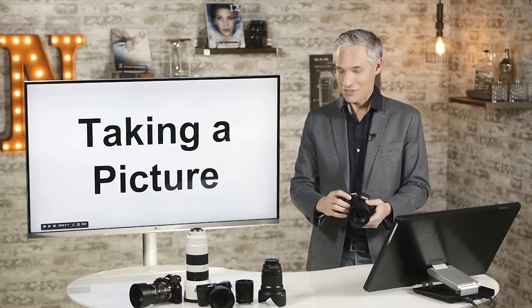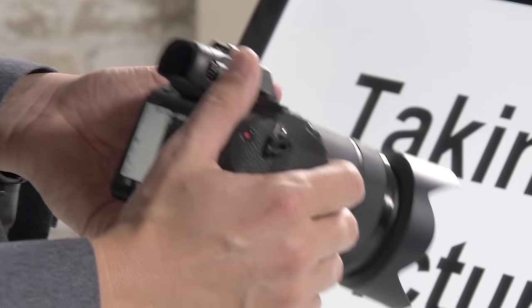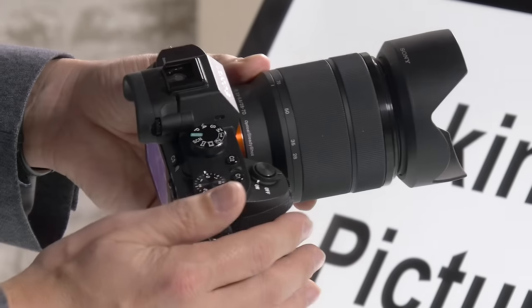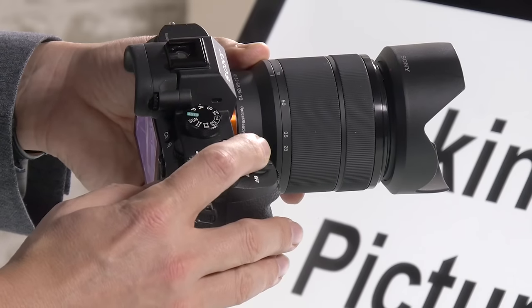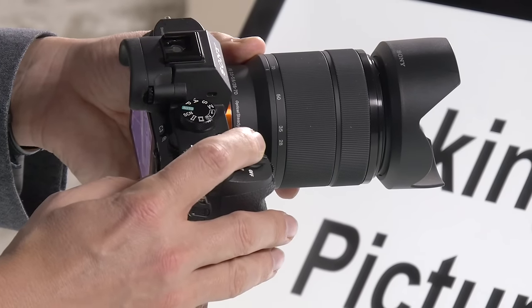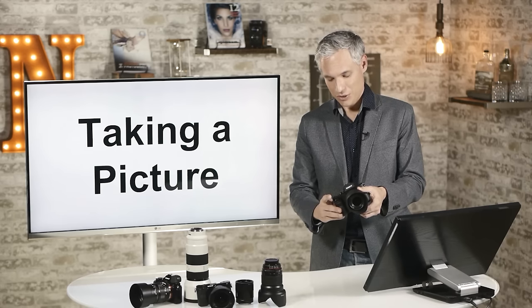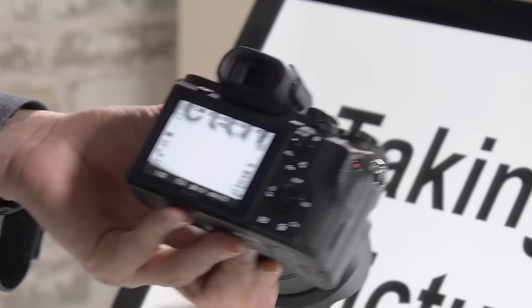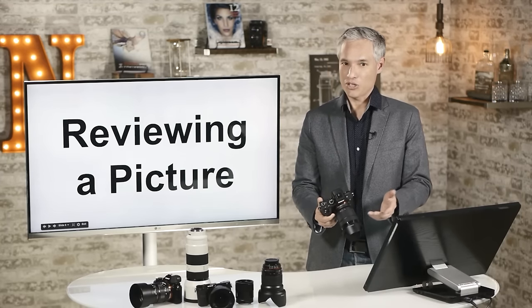Now let's talk about actually taking a picture. By default, you focus by depressing the shutter button halfway — push it down halfway and the camera will find focus and beep, then push all the way to take the picture. It will automatically review it on the back screen for you. Super easy.